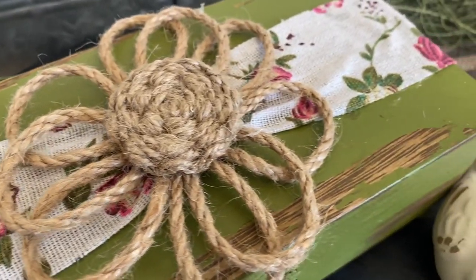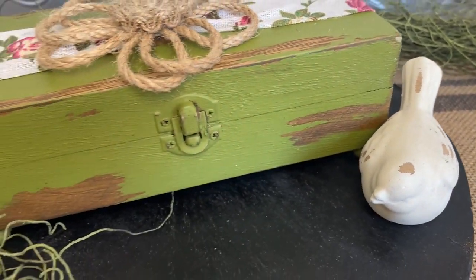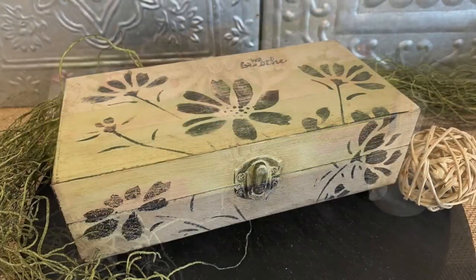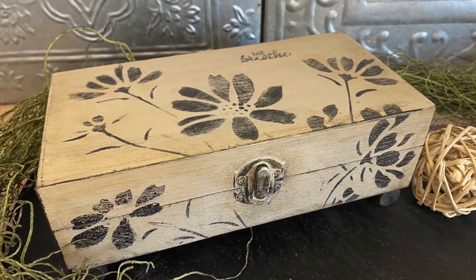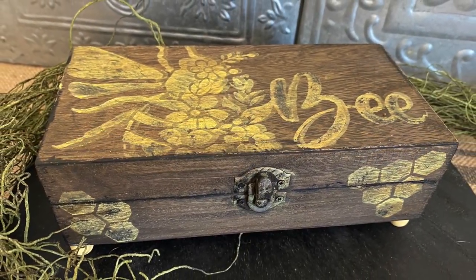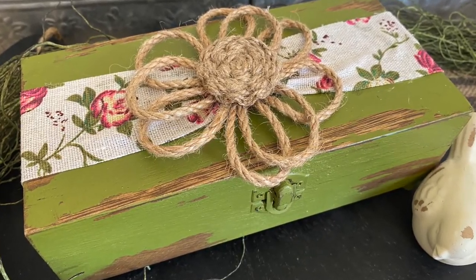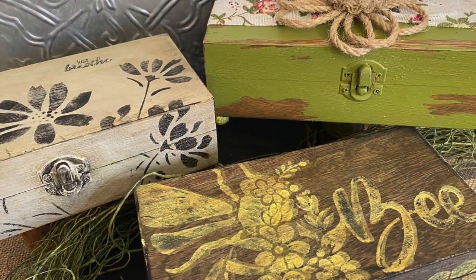I hope you enjoyed my Teemu DIYs today. Tell me which one was your favorite down in the comments. Don't forget to go down in the description and check out all the links to the products I used, including Amazon links to the paints and the 30% off discount code.